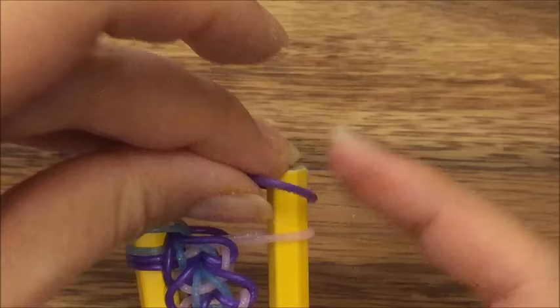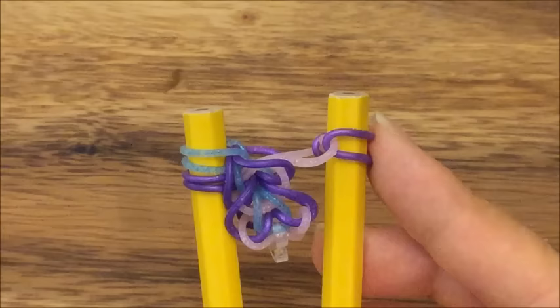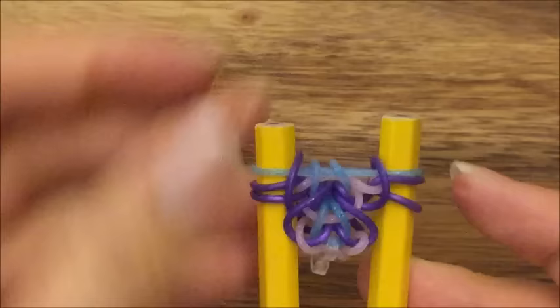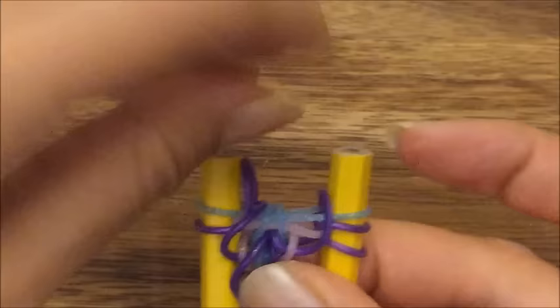I'm going to take my purple band, put it up on top, take my pink band, pull it up and over, and pull this purple back onto the same peg. And take my blue band and put it back up on top. So that's what you should have. And then we're going to take this top purple band and pull it up and over on both sides.